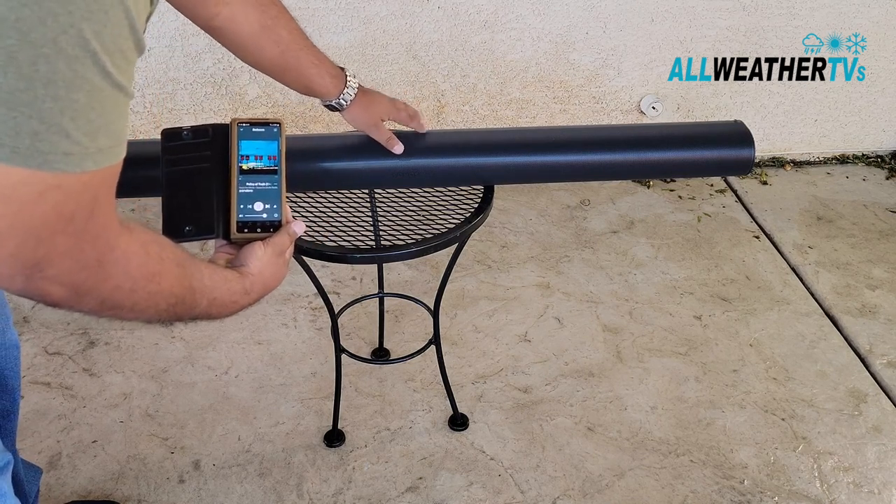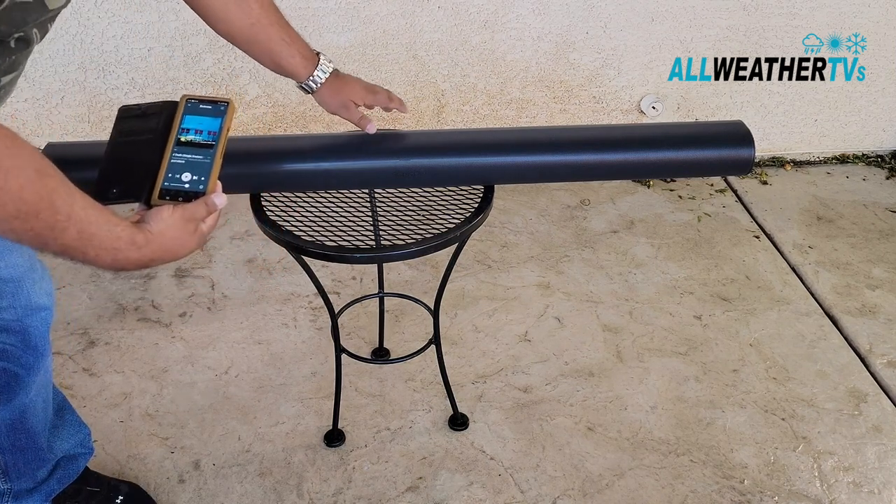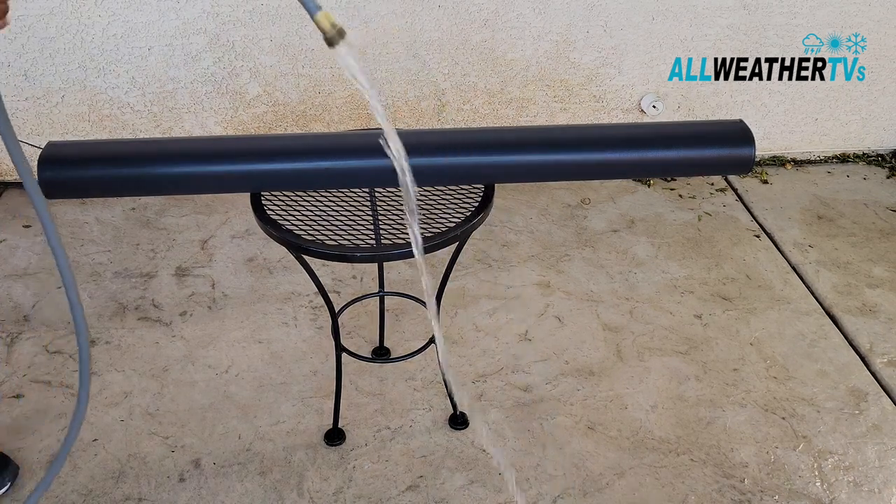So if you see, it's working. But this is to show you that you can't do this to any Sonos speaker whatsoever, unless it's treated by H2O Block. This is the hose test.